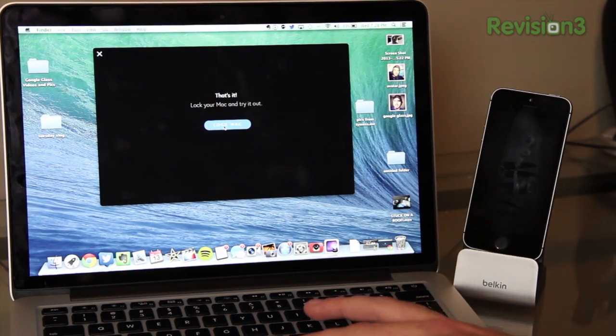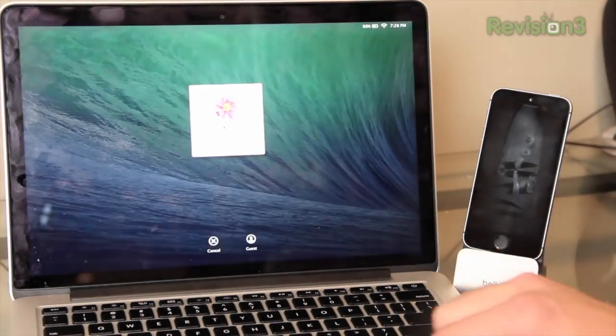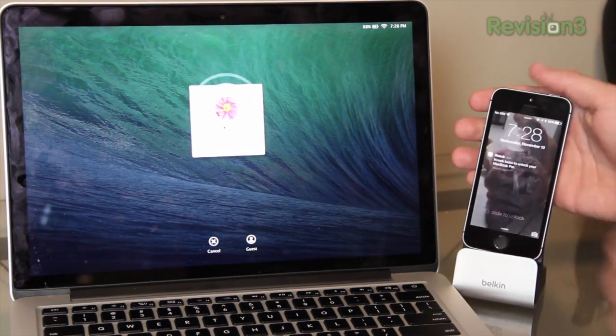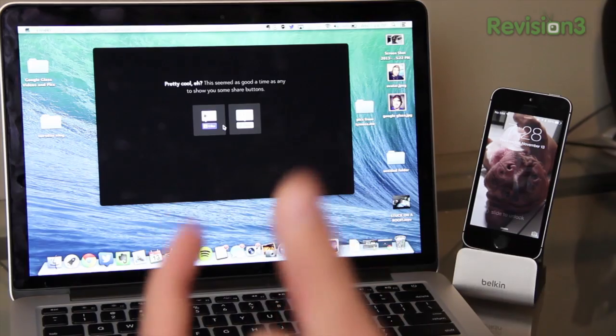After you type in the password, just give it a second, and that's it. It says lock your Mac and try it out, so let's go ahead and click the lock Mac button. Our Mac is locked — there is the lock screen. I'm gonna go ahead and knock on my iPhone twice. And there we go — unlocked my Mac just like that.